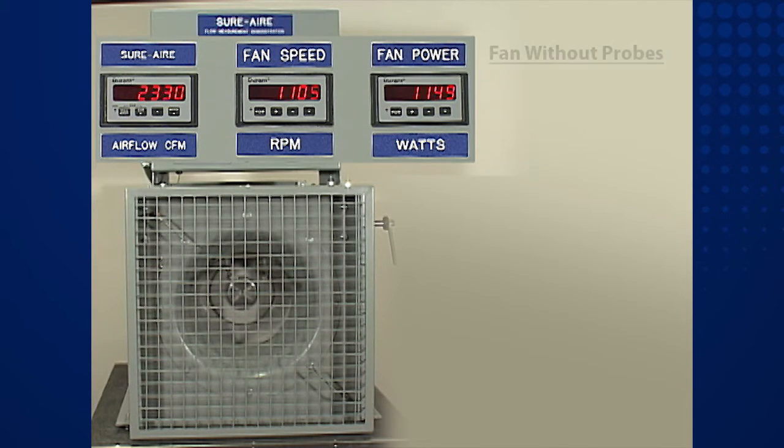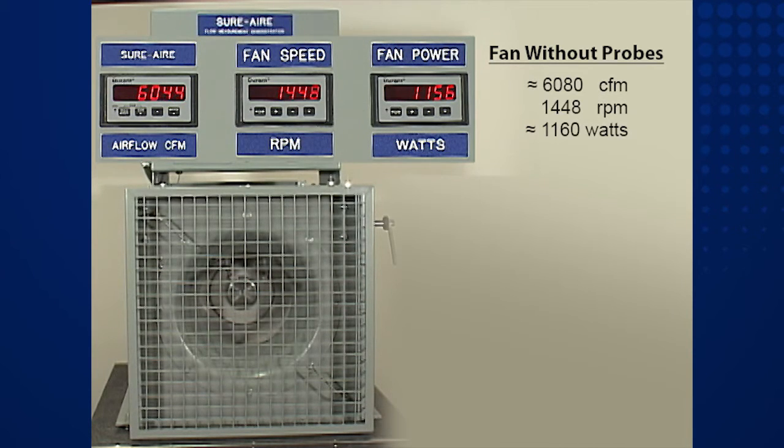We'll start by running the fan without the invasive probe. The fan speed is set at 1,448 RPM. The airflow will settle in at about 6,080 CFM. The corresponding input power is approximately 1,160 watts. This represents the specified fan performance, and also the actual fan performance if a Sure Air System is used.